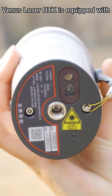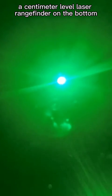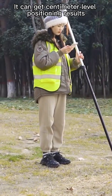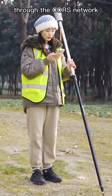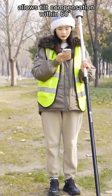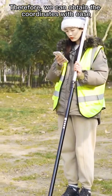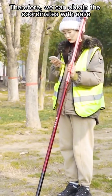Venus Laser RTK is equipped with a centimeter-level laser rangefinder on the bottom to determine the distance between the RTK and the object. It can get centimeter-level positioning results through the CORS network, and the IMU sensor allows tilt compensation within 60 degrees. Therefore, we can obtain the coordinates with ease.